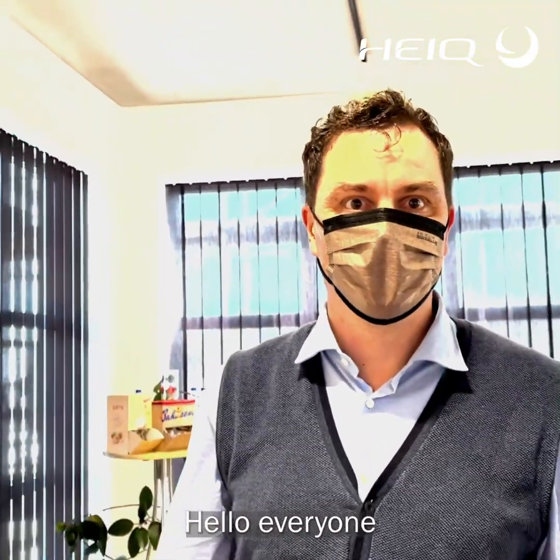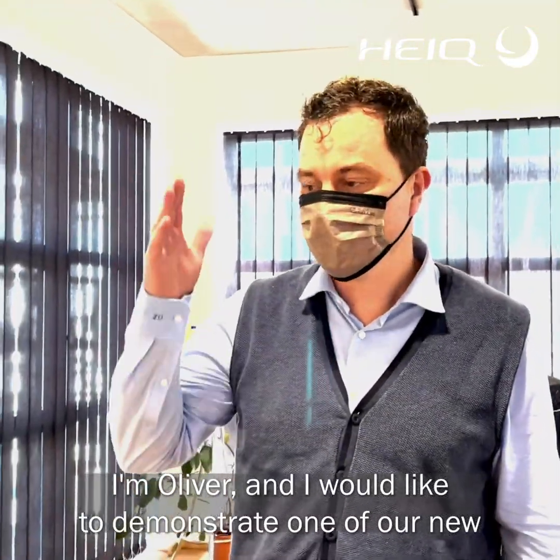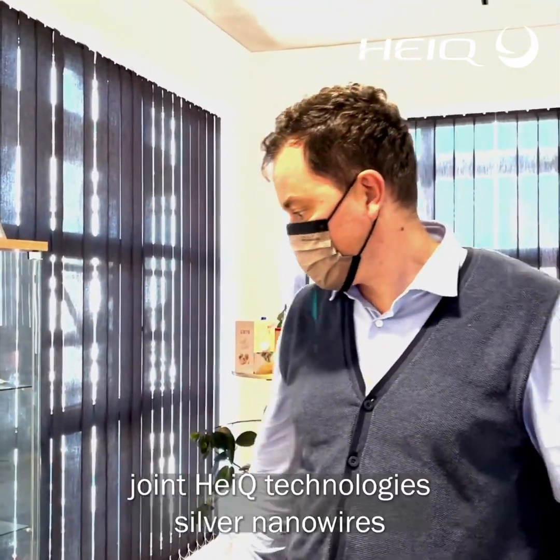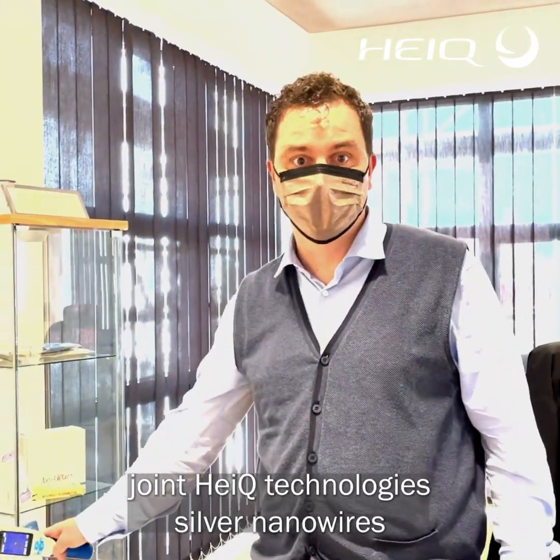Hello everyone, I'm Oliver and I would like to demonstrate one of our new joint HiQ technologies: silver nanowires.